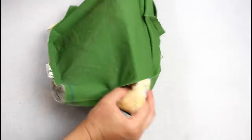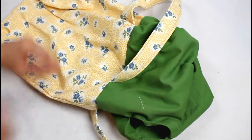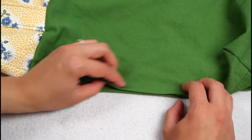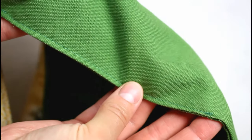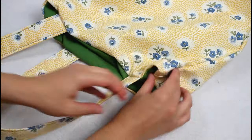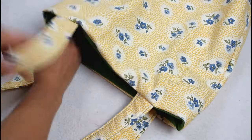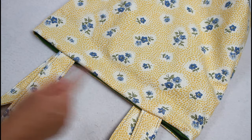Remember the hole left in the side of the lining? Reach in and pull the entire bag right sides out through it. Then tuck the seam allowance in at the opening, line up the edges, and sew a top stitch near the edge to close it up — or you can hand sew a ladder stitch if you don't want any visible stitching. Grab the lining and push it down inside the bag body, making sure the corners of the lining are sitting correctly in the corners of the outer. Press it so the outer fabric wraps around to the inside just a small amount, then sew a top stitch all the way around about a quarter inch from the edge.